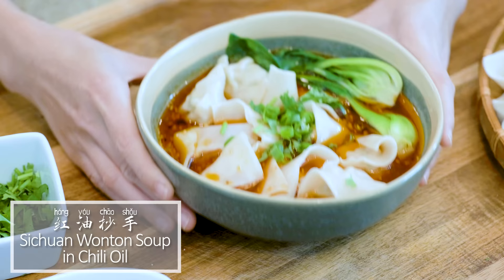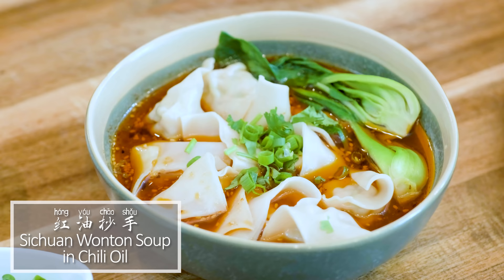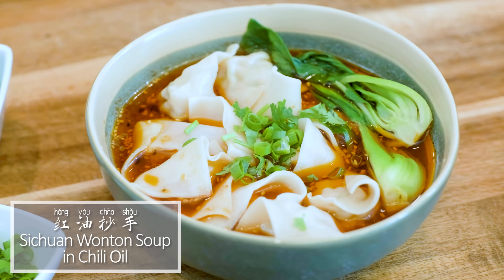We all love wonton, but can you handle the Sichuan version? Check out this bowl of wonton in chili oil. We added freshly ground Sichuan peppercorn powder which gives you a tingling feeling. Weird but addictive.